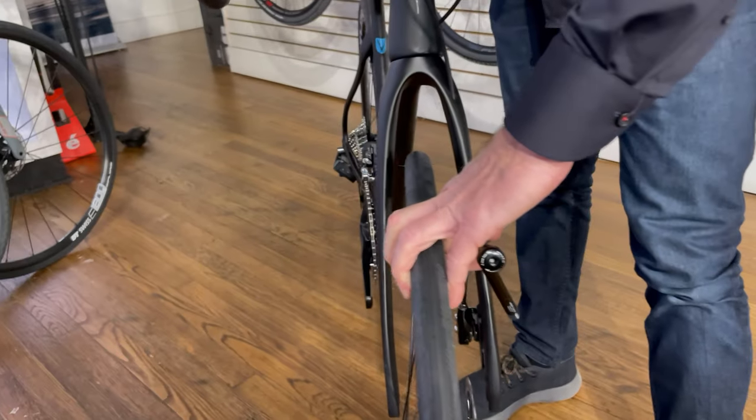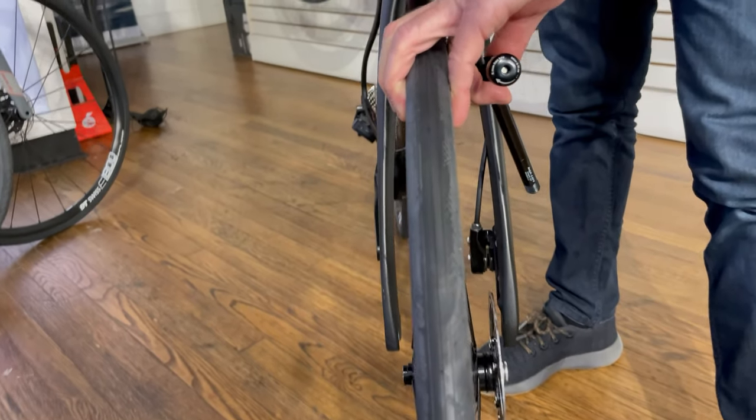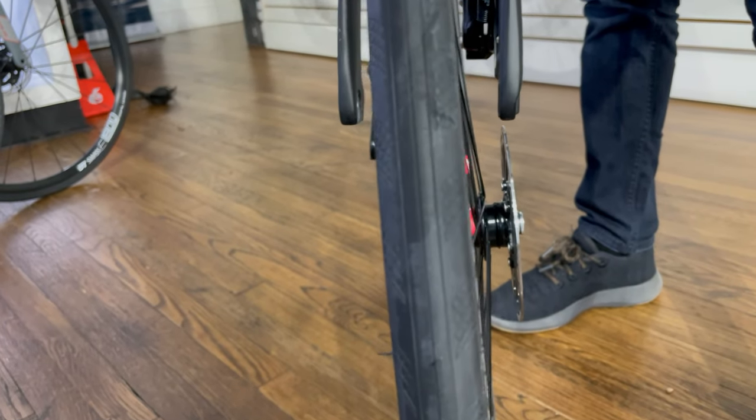Make sure you don't squeeze the front brake when the wheel isn't in there. You'll end up recentering this brake right here, and it's a real bear to get open.